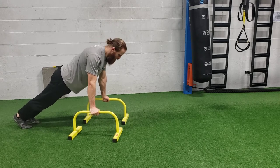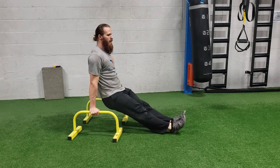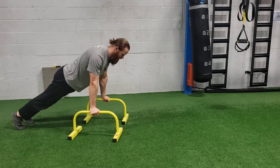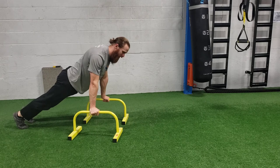There are two ways you can do the sit-through. The first way, a little easier: you're going to kick your legs through, sit your heels down, then kick them back to that push-up position. Once you start getting comfortable with that, if you want, you can kick through and not touch the feet to the ground.